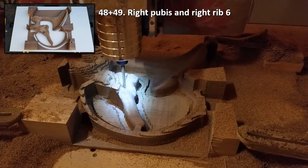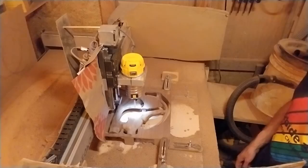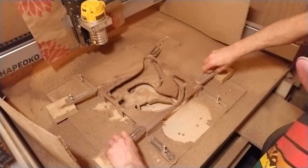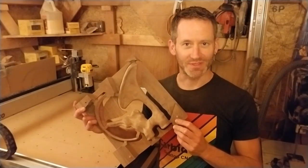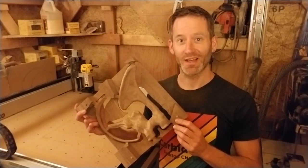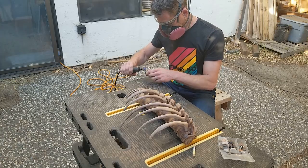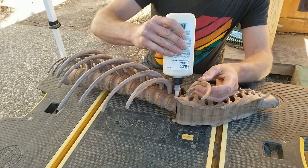Only two more CNC jobs to go. This is the last piece of bone segments. After one month of CNC routing every day from sunrise to sunset, I can finally finish the assembly. I shaped the base of the ribs so that they would fit into the holes in the dorsal vertebrae at the right angle, and then glued them in.